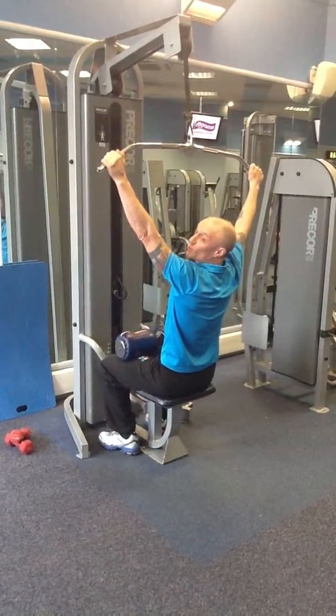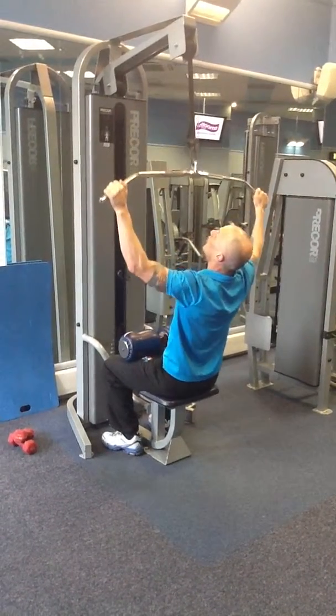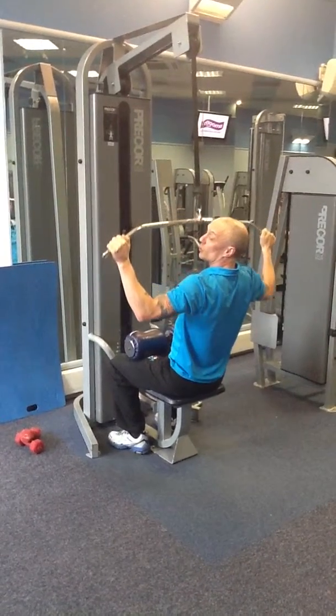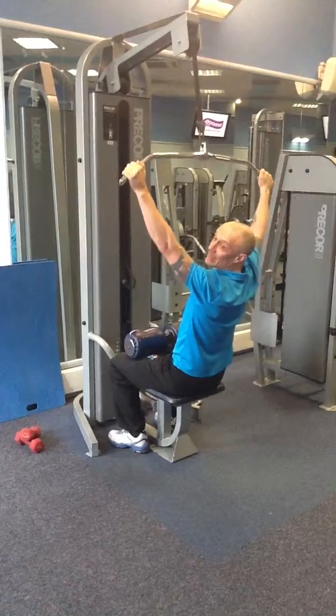Now you're going to change the count this time. It's three down, one up. You're going to go one, two, three, and up. Do that ten times.